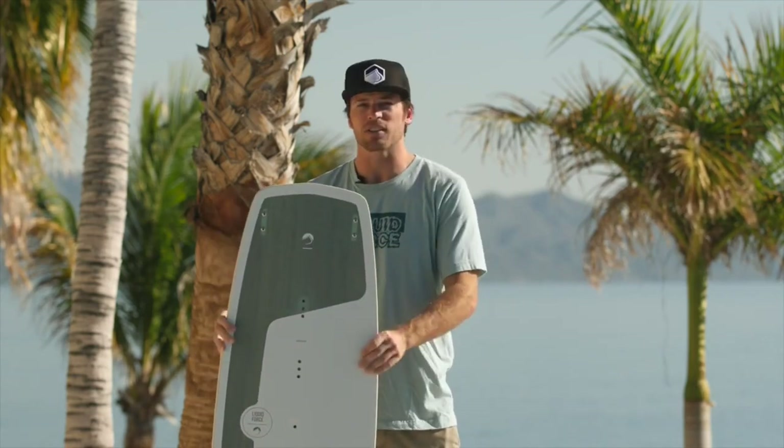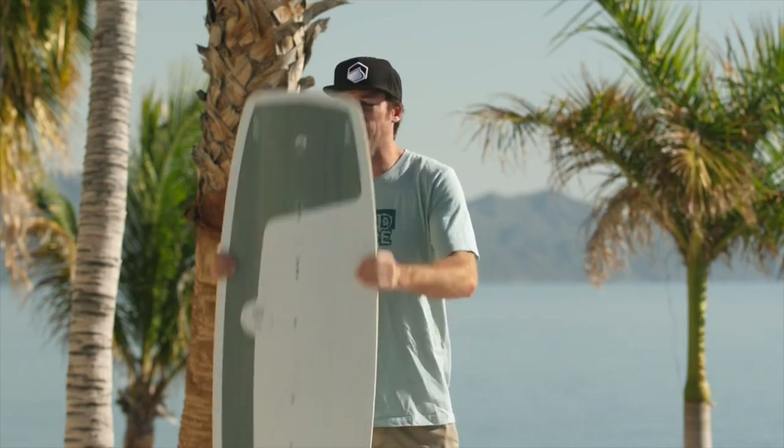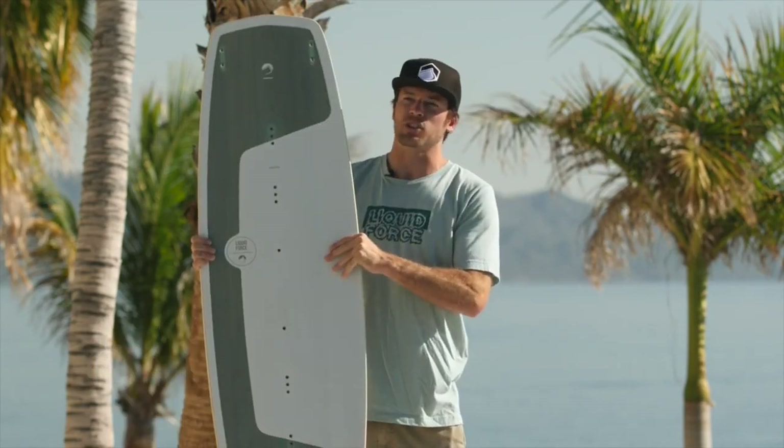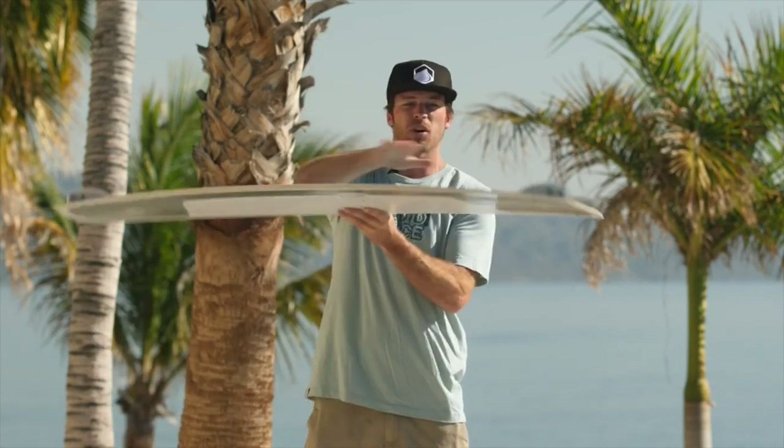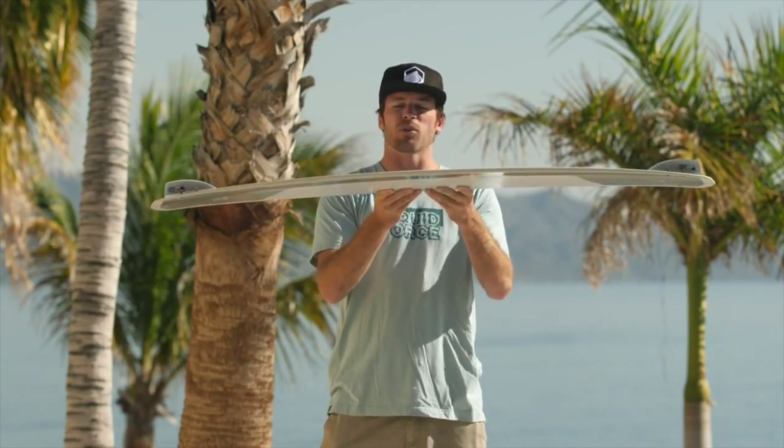The general shape of the board is a really soft outline, combined with a nice single concave bottom shape. That's going to make cutting through the chop and riding around really easy, so you can get soft rides through all conditions. Another reason this board is super rad: you've got a Polonia wood core — you can see the wood through the top and bottom. It's a profiled wood core, which means we get the rocker line of the board — a really easy mellow rocker line — by just running the Polonia wood core through a machine.